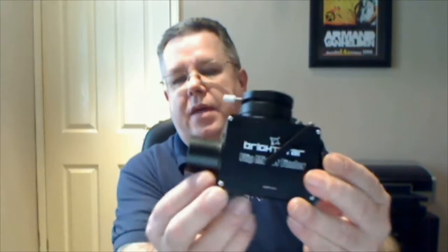Hello again. Today we're going to be taking a look at this — the Brightstar Flip Mirror. Now as many of you may be aware, there are quite a few pieces of astro equipment that are exactly the same with a different name on the side. This is actually identical to the Orion Flip Mirror.